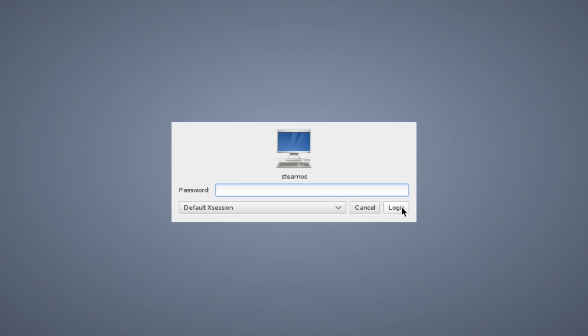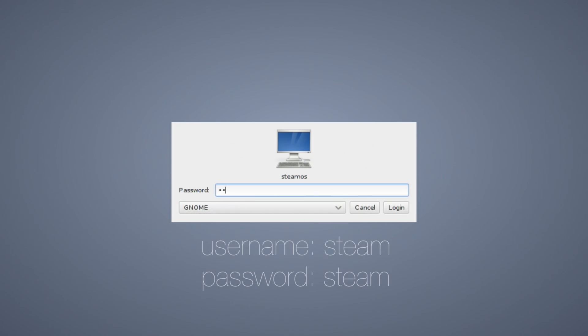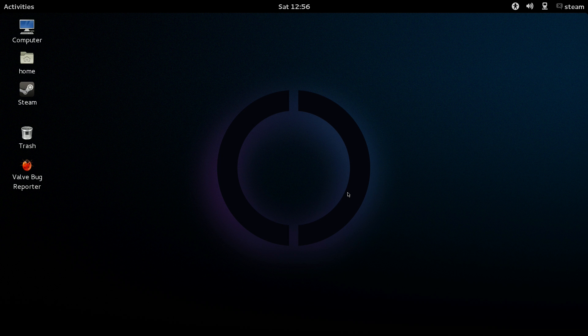It will then bring you to a generic looking boot menu. This part is important — go to the drop-down menu and select GNOME. Then type Steam as the username and Steam as the password, both lowercase, and it should bring you to a mostly empty desktop. You should see a Steam icon; if not, log out and log back in making sure you selected the right options.